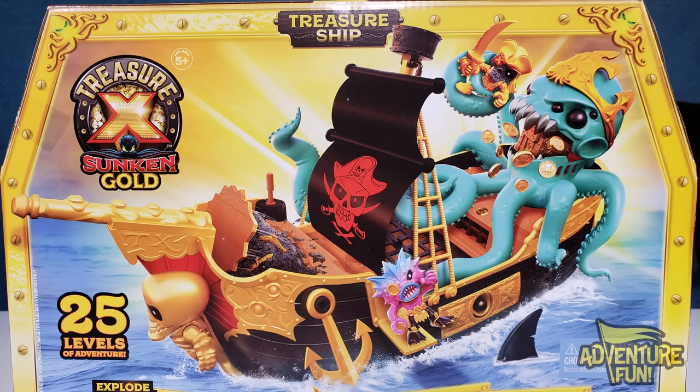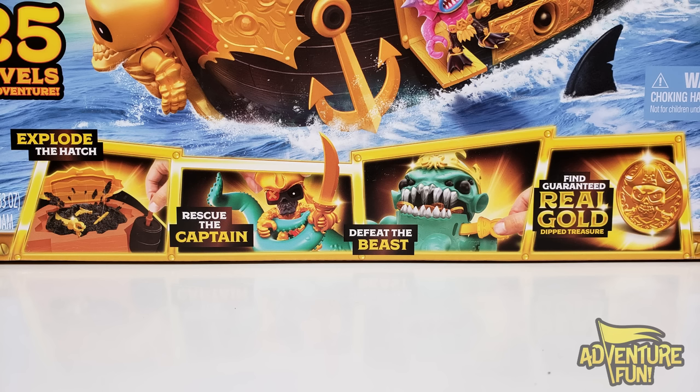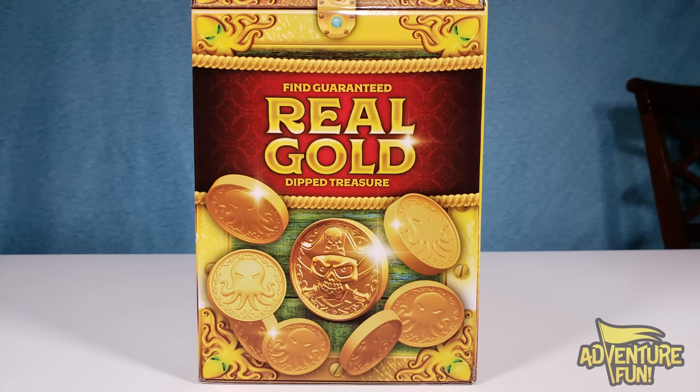It doesn't come with this other figure — the one that changes color. That's part of Series 5 they're going to release soon. In the fine print: additional Treasure X figures sold separately. Image for illustration purposes only. Down at the bottom you've got oversimplified steps: you explode the hatch, you rescue the captain, and you defeat the beast. Then you'll find real gold-dipped treasure. There's no guessing — you're guaranteed real gold-dipped treasure. That's the front. And that gold looks super cool — it's got skull-crossed swords, and the other golds have the octopus on them.